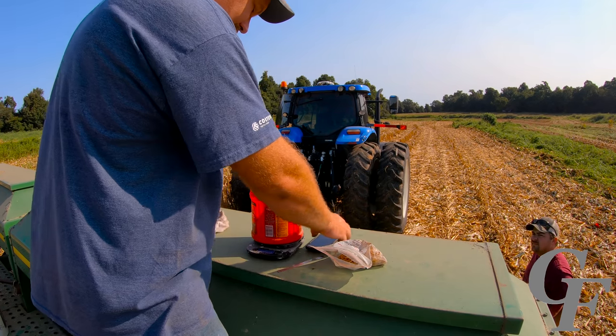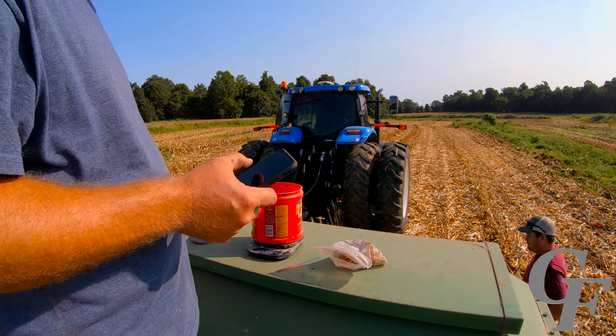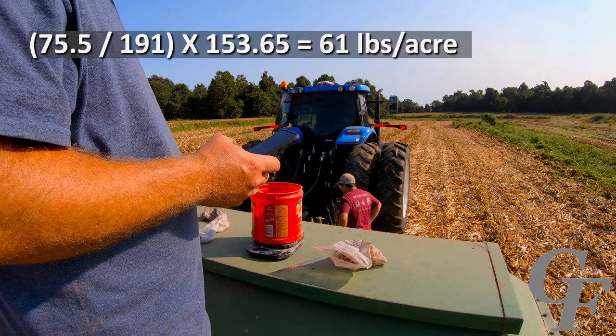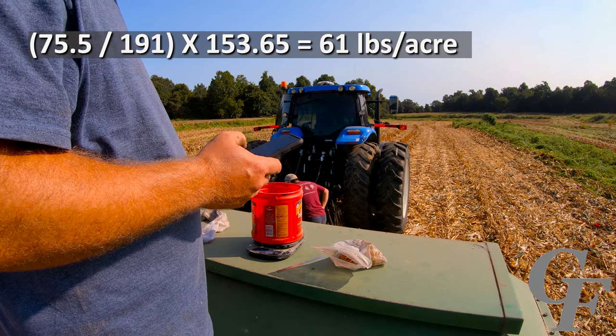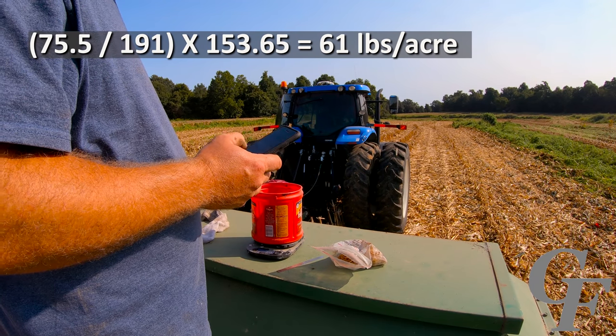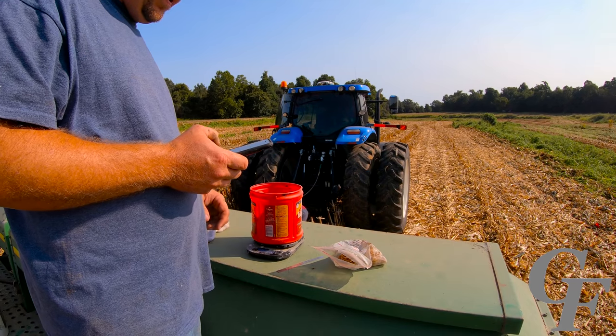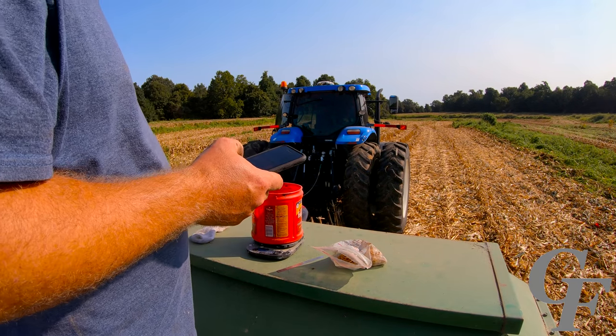On the other side we got 75.5 grams. So 75.5 divided by 191, times 153.65 — this side is putting out almost 61 pounds per acre. So we need to increase the first side by about 16 pounds per acre, and this side by about 6 pounds per acre.